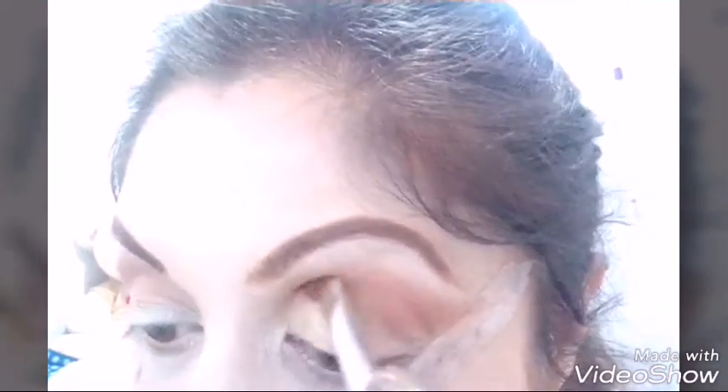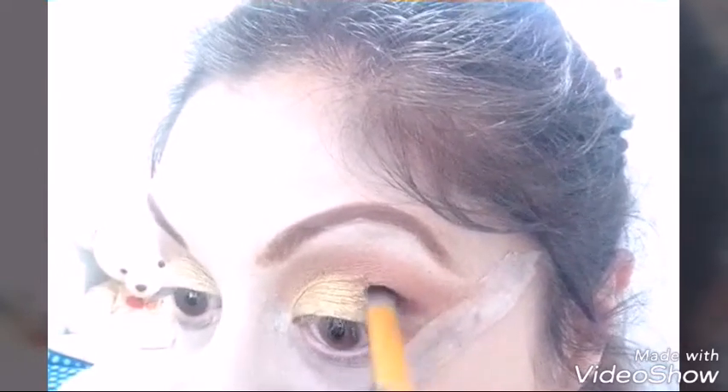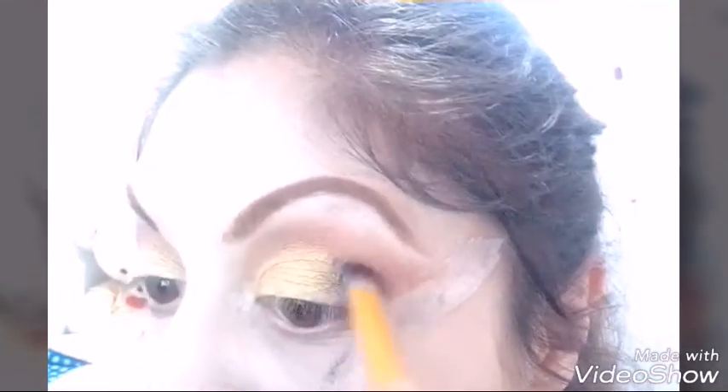Este color tiene brillitos — como marados, o satinado. Le damos toquecitos en todo el párpado con ese pincel plano.